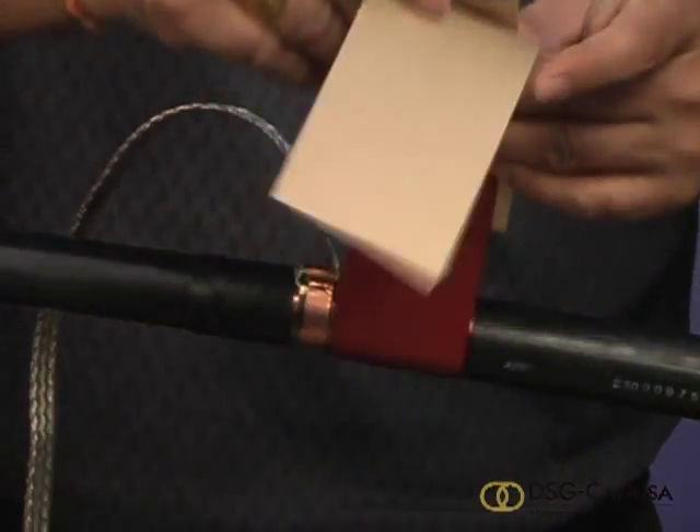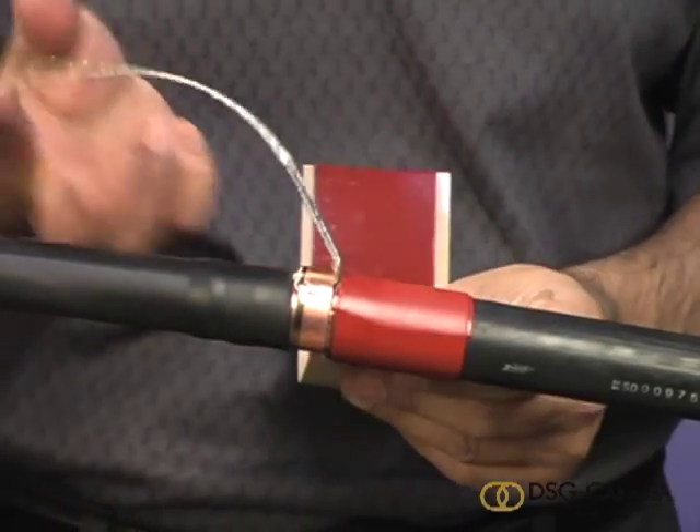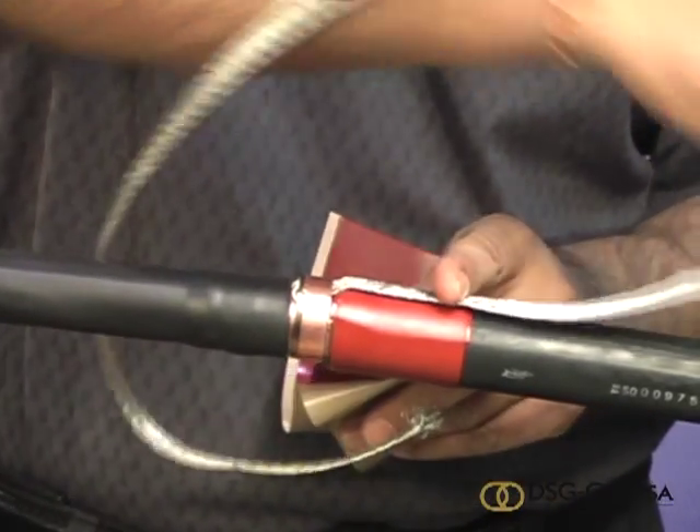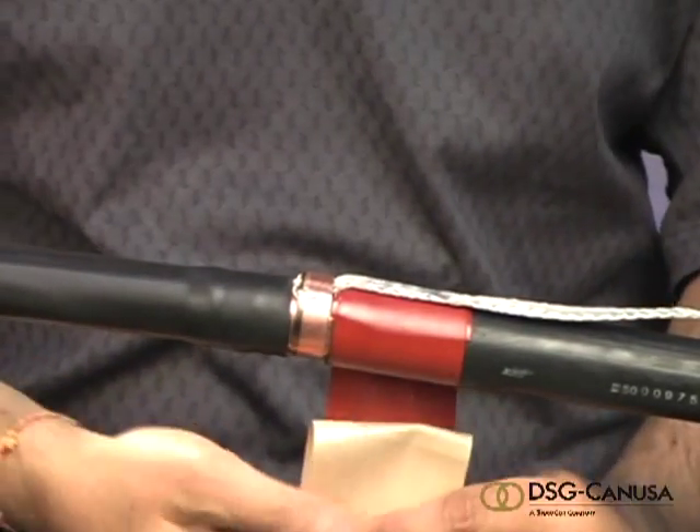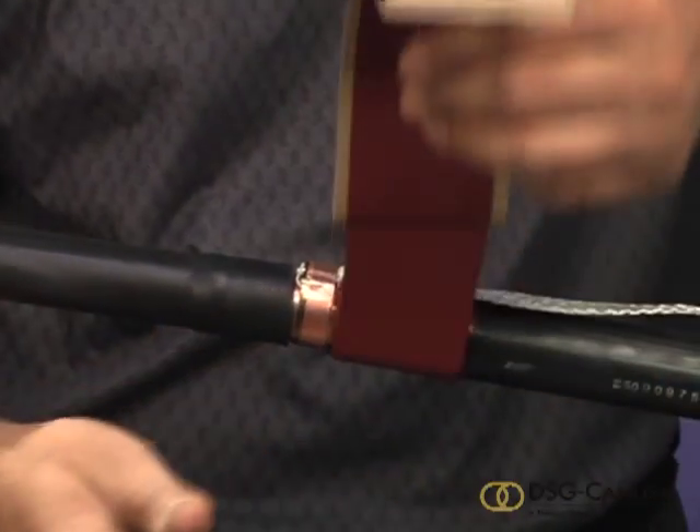Lift the braid off the jacket and apply one wrap of red sealant at the jacket cutback under the moisture block. Press the moisture block into the red sealant and apply two more wraps over the braid.